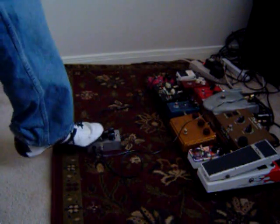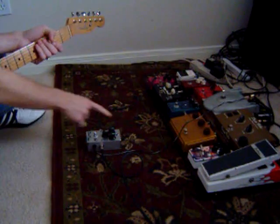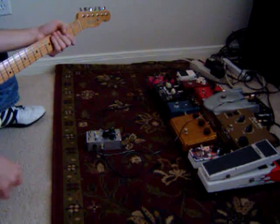Quick little film on the BYOC Large Beaver — it's a Big Muff clone, supposedly of the Triangle era. I've got volume, sustain, and tone. I'm using my 50s Reissue Tele with Fat 50s, going into the Hot Rod on about 2.